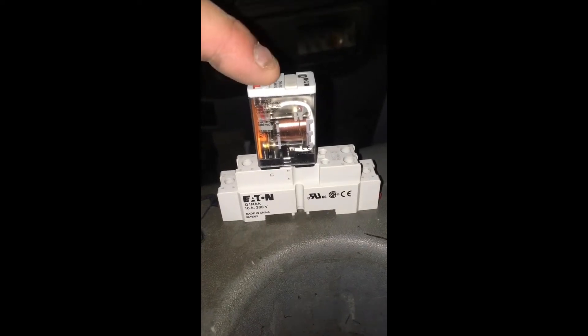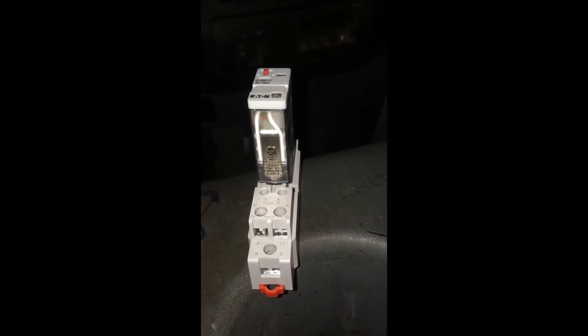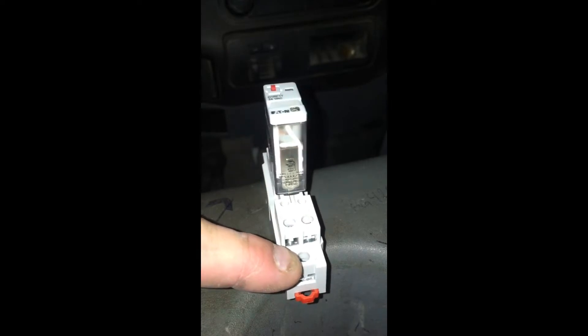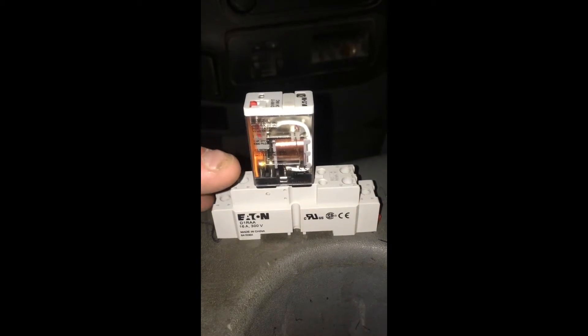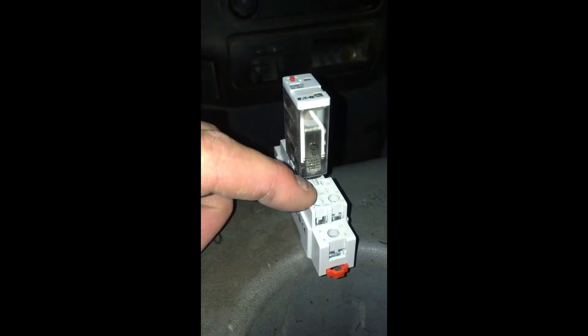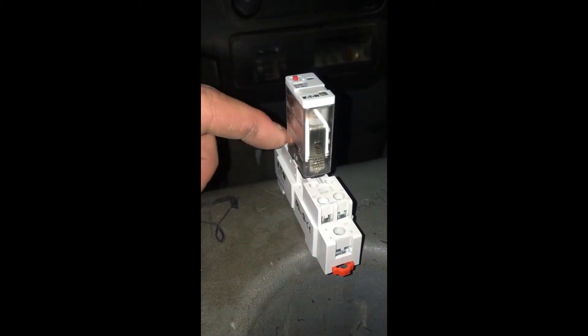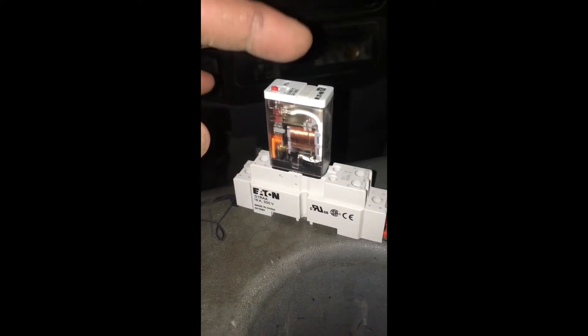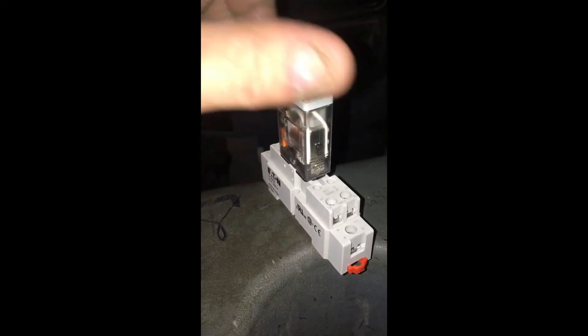The PLC puts out 24 volts AC and the motor is 240 volts. Half of your 240 goes into the contactor for the motor starter and the other half comes into the common and the normally open. Right now it's open, and when the PLC says go, it sends voltage into these two pins — 24 volts AC — which activates the relay and those contacts touch.